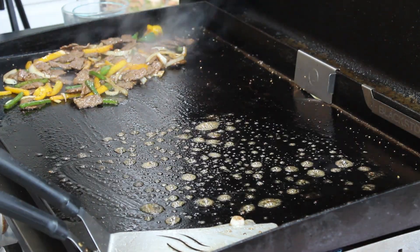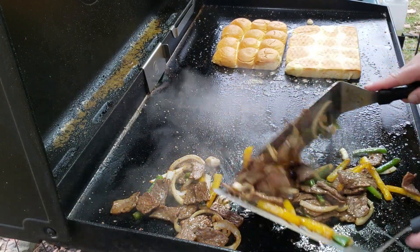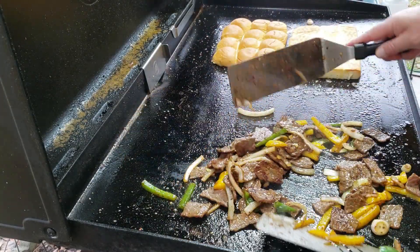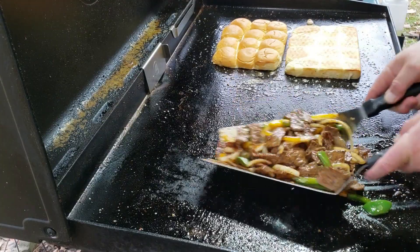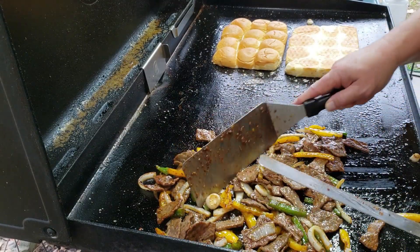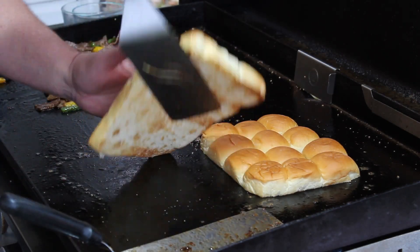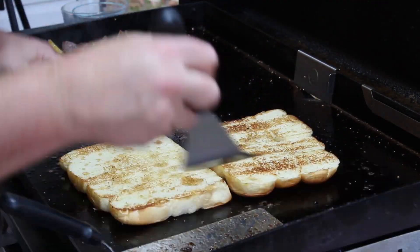Let's put down some butter and toast that bread up. Ain't nothing wrong with some butter bread. Let's take the tops and lay them back there, take the bottoms and lay them there. Let's stir this stuff up while that bread is toasting. Man, look how that's turning out. That's going to be so good. Look at that — that steak's good and tender. Just looking at how the steak's turning out, I might have wanted to cut it in a little smaller pieces or strips, but I think it's going to be okay. Let's take a sneak peek at this bread. Let's go ahead and flip it, get a toast on that back side.